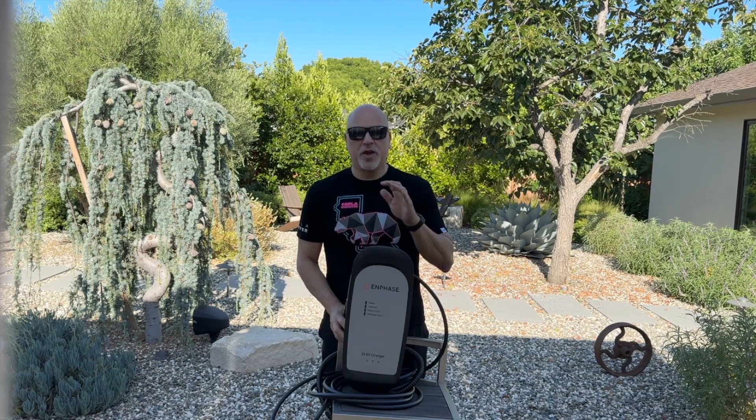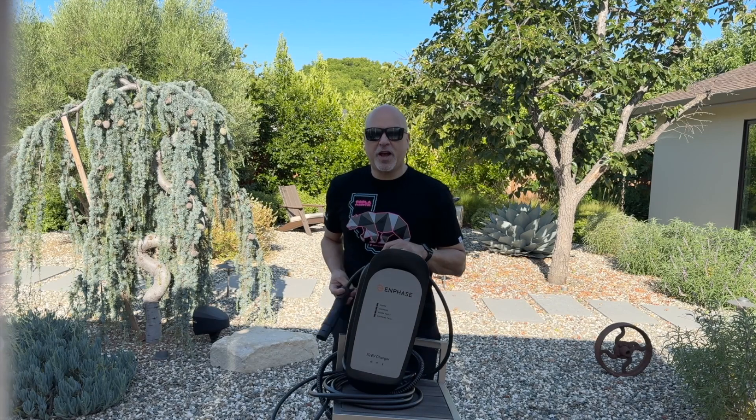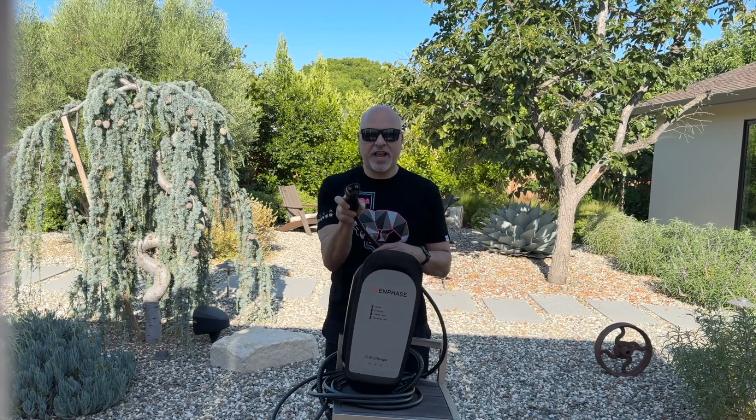Super excited to share with you this Enphase charger, and the reason is because it has the NACS — the Tesla NACS connector.